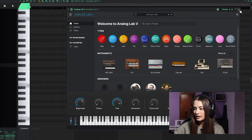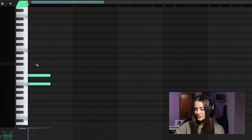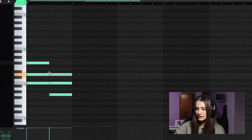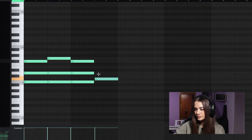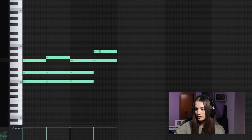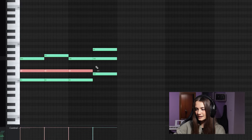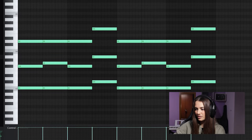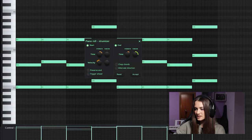I start with this pad from Analog Lab and I write a simple progression. The first chord is B minor, then I use the sixth degree of the scale. I copy and paste the first chord, and the last chord is on the fifth degree. I put this one down and this run up.